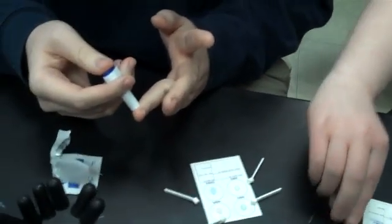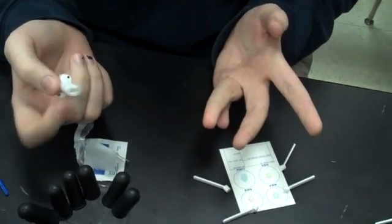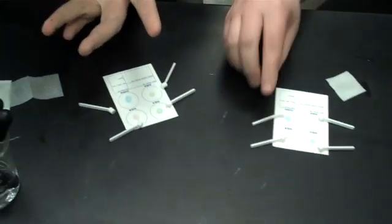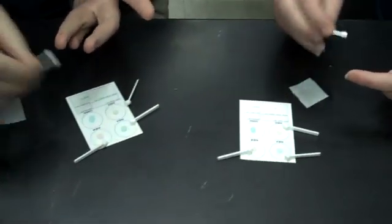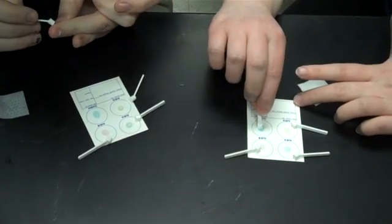Amber, you want to try to do yours? Okay, there you go. Use your other finger to kind of squeeze it out. Now use the little sticks to transfer the blood onto your card.